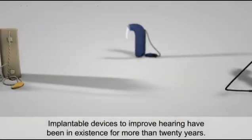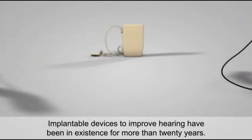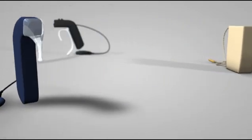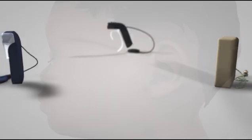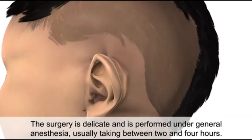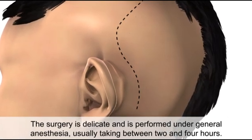Implantable devices to improve hearing have been in existence for more than 20 years. The surgery is delicate and is performed under general anesthesia, usually taking between two and four hours.